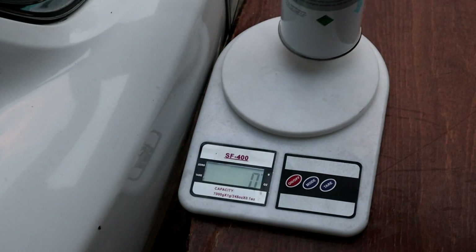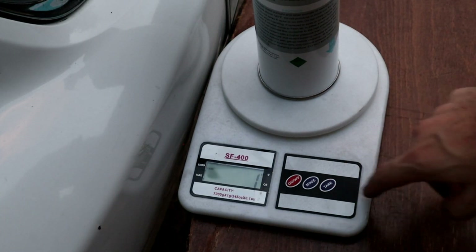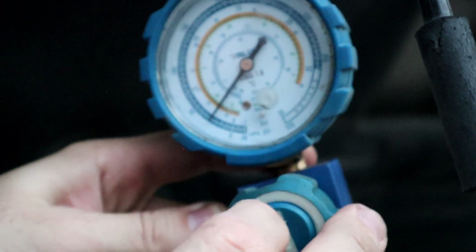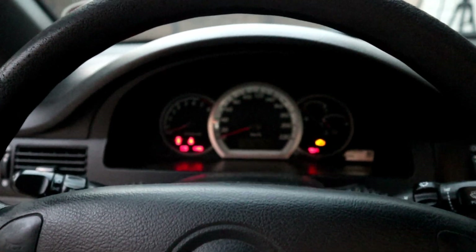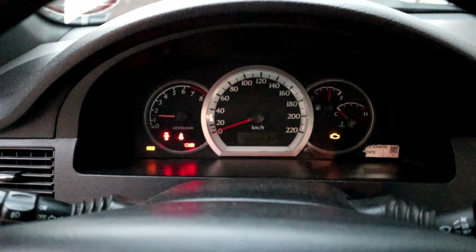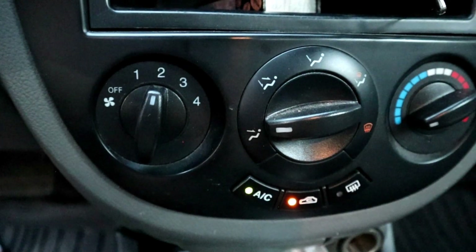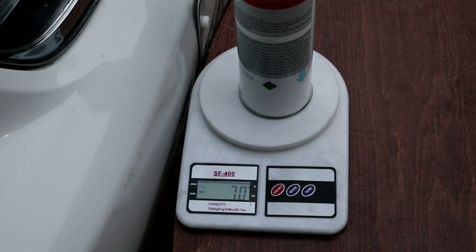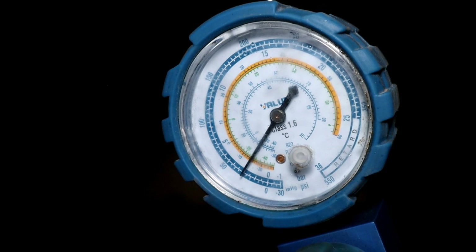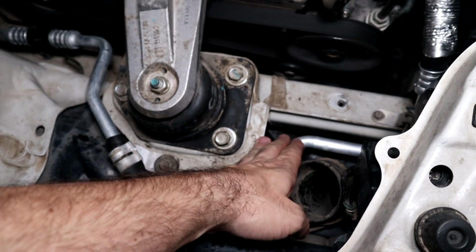Now we can charge the system with refrigerant — place the can on the scale and zero it out, then open the gauge valve. Start the engine and turn on the air conditioning. Wait until it reaches the recommended weight, and while charging, watch the gauge. If the gauge shakes, it means the compressor is bad. When it reaches the recommended weight, the return line should be cold.